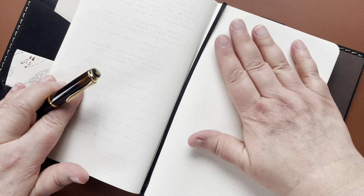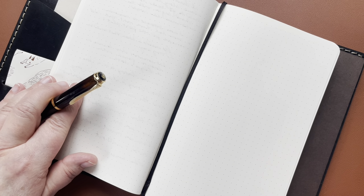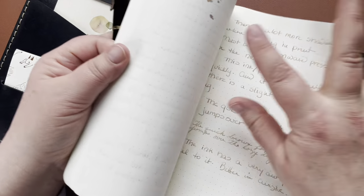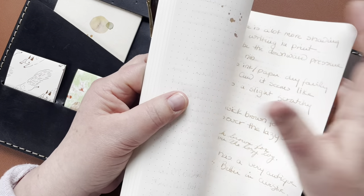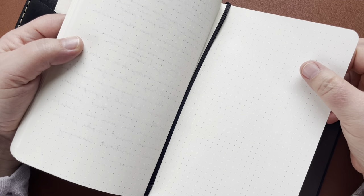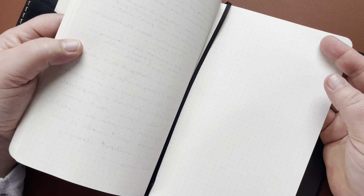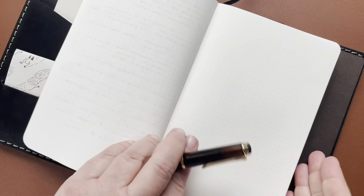So this is Moleskine paper, which I really enjoy writing on as a left-handed person because the dry time is not terribly long. It has great properties for fountain pens. Only when I get something like a real spill or flick my pen and it spurts might I get some show-through. But basically the bleed-through is really minimal. It's a great paper that dries fairly easily, so I'm not smearing my ink all the time and I can turn the page quickly. I'm going to show you, before we're done, an example of a paper that doesn't do that.